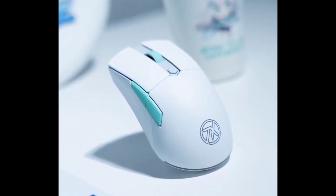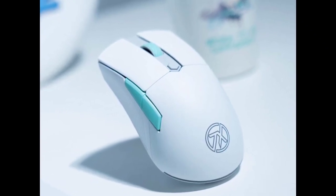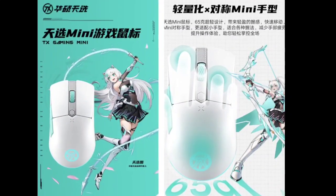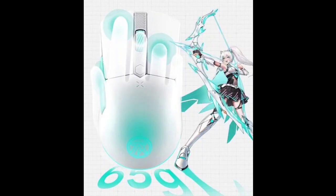ASUS has introduced its newest gaming mouse called the Tianxuan Mini. This mouse is designed to cater to users with smaller hands, featuring a symmetrical hand shape and a lightweight build. It weighs just 65 grams.